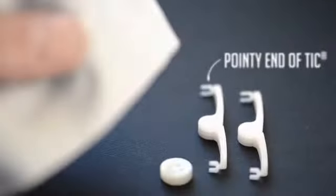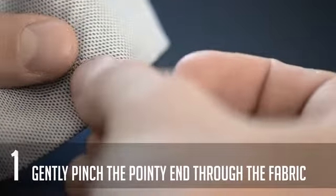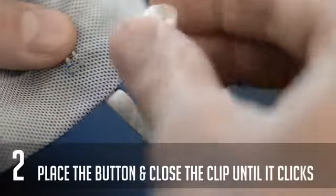Pinch the pointy end of Tick through the fabric gently. You can use the old marks where the thread used to be as a guide. Then place any regular shirt button over the points.